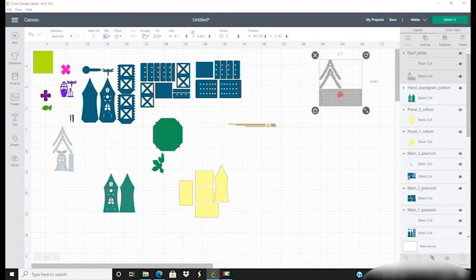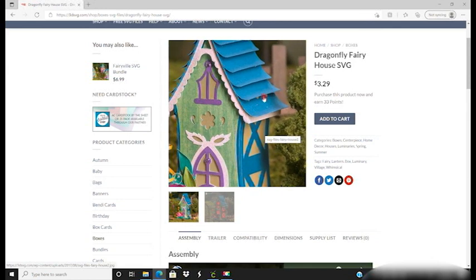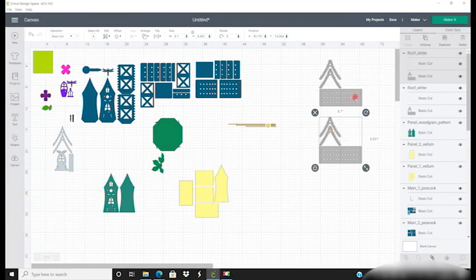This one here is set to 12 by 12 and it's part of the roof — you can see just a little bit of that white peeking through. I'm going to duplicate it, and this is for if I want to cut them out in A4 sheets. If I'm going to keep them as 12 by 12, all I need to do is attach each of the score lines or cut lines and go to Make It. But if I want them to be A4, I need to do a little bit of work.